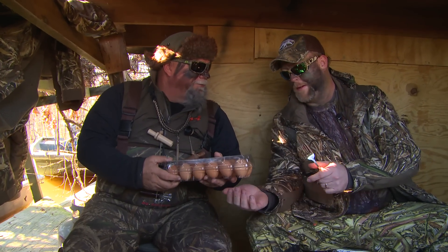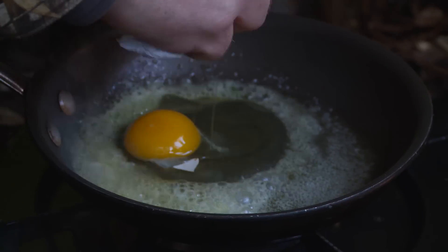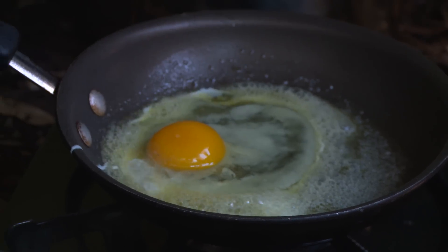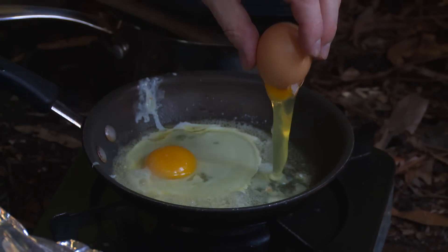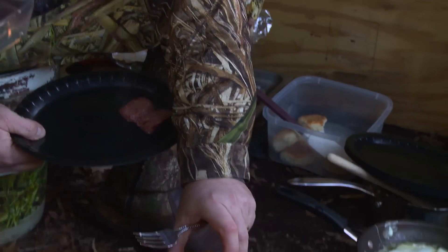Wow, these eggs just magically appear, and I would imagine these are nice local farm-raised eggs. We might as well cook them. We've got butter going here. We've got this nifty package. I'll get them out of the bag. These are awesome. Then some sausage, nice and brown. Biscuit.